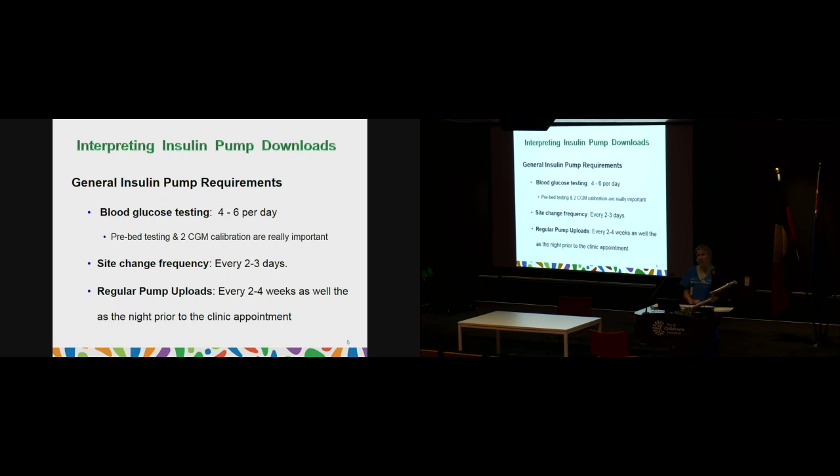We encourage changing your sites every two to three days to reduce the risk of infection. Ensure you also change the insulin in the reservoir every two to three days, as insulin can react with the plastic if left too long, affecting how effectively it works. Make sure you're changing your site frequently and rotating the location each time.